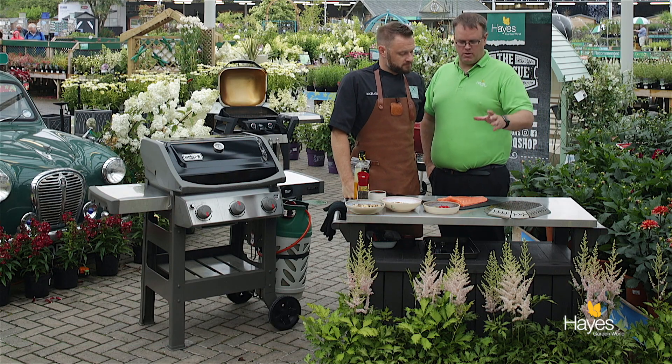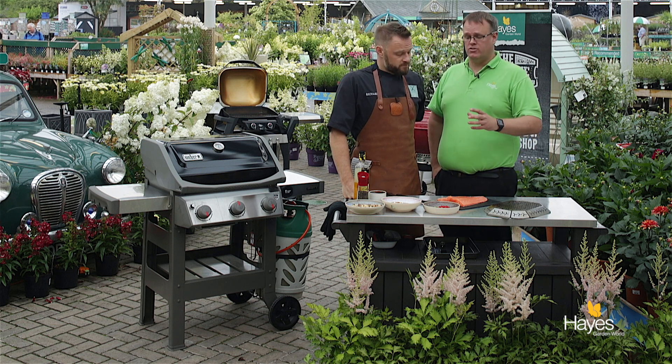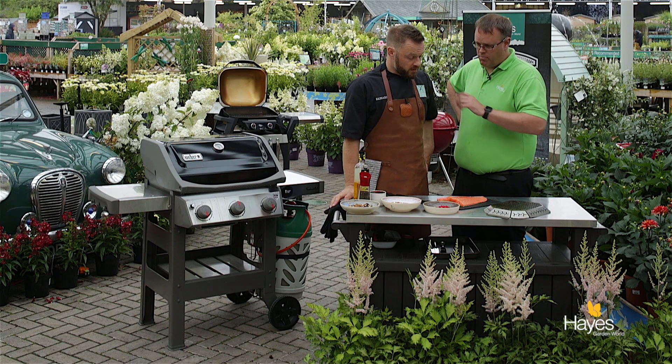Hello everybody and welcome to the BBQ shop here at Hayes Garden World. As always we're joined by top BBQ chef Mr Richard Holden. Hi folks. In this video we're going to be doing a tail of salmon, Asian style — we're going to be smoking it on the new Spirit II E310. So Richard, talk us through all the prep we need to do for this dish.